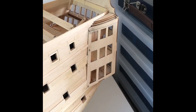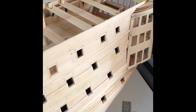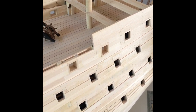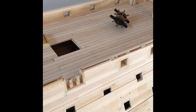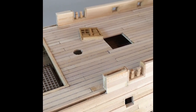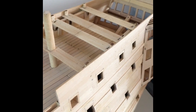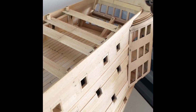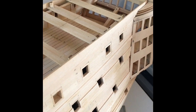Hello everybody. Just an update video on Victory. It's been over a week since I posted one so I thought it'd be time to upload one. Been busy with work but still managed to work on the build when I can. Really enjoying it.